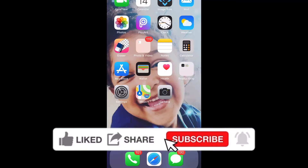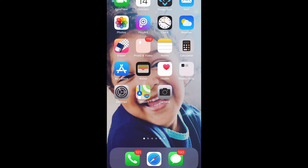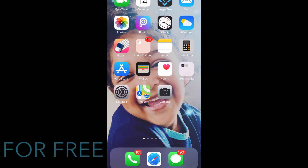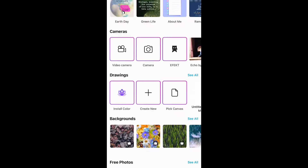I always use Pixart — I'm not sponsored by Pixart or anything like that, but I do like to use it because I use it for my YouTube thumbnails and pretty much everything that I edit. I do pay $15 a month for extra stickers and extra editing tools. You can use Pixart for free, but I pay the extra just for the extra tools.